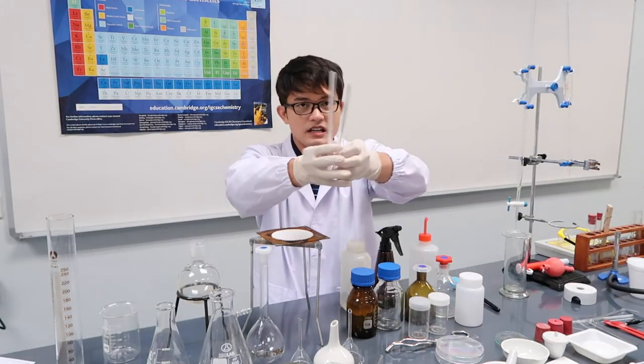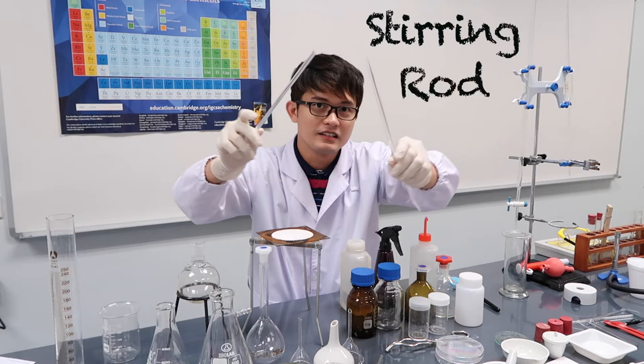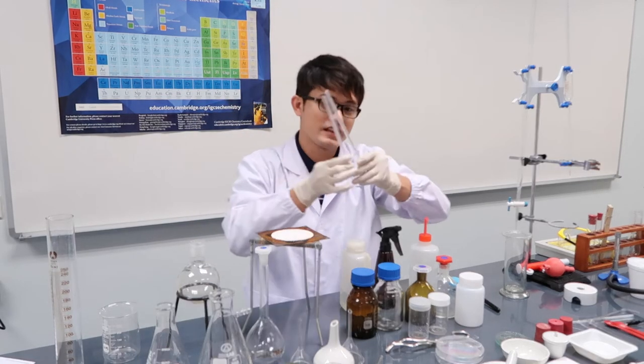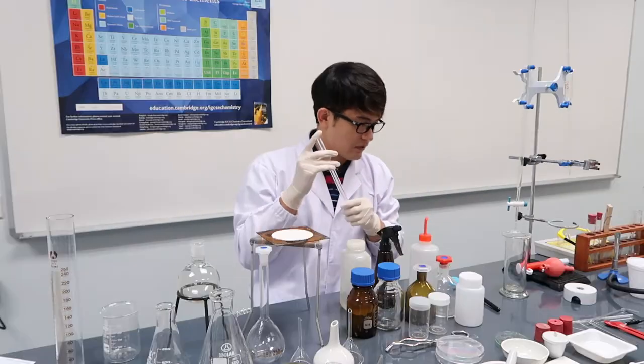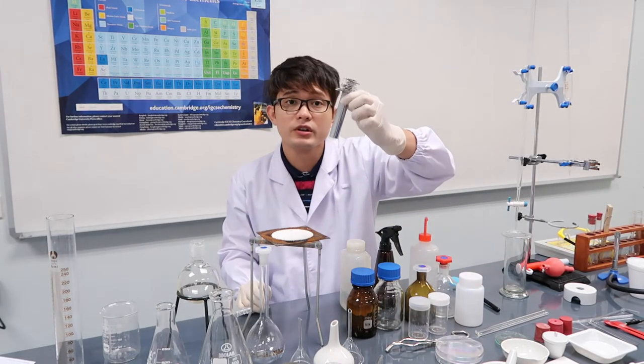This is a stirring rod. From the word itself, it's used for stirring and mixing — pang-halo. Now we have our cork borers.